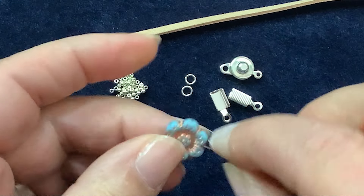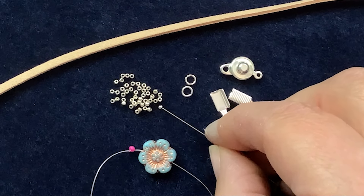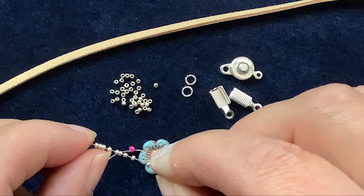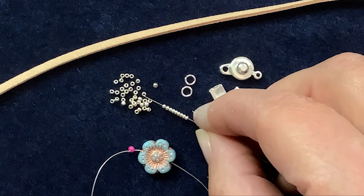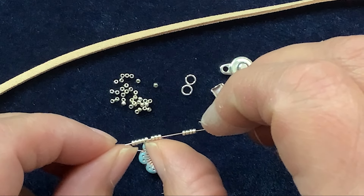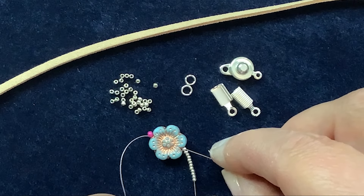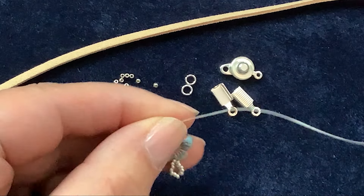I'm going to pass through the main bead first and then put on 12 small seed beads. I happen to be using size 15s, but you can use slightly larger beads if you want — you'll just end up with a slightly bigger, chunkier loop, which might work if you're using a chunkier main feature bead. That's 4, 8, 12. Now I've put on 12 beads and I'm going to go back through the first bead and back through the primary bead, being really careful not to catch the knot on the keeper bead.